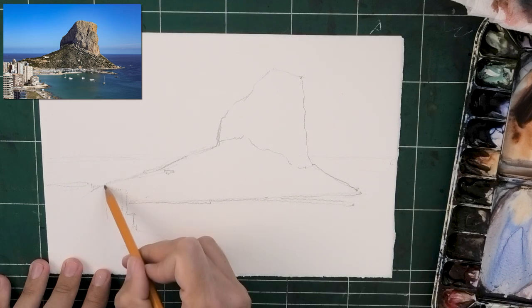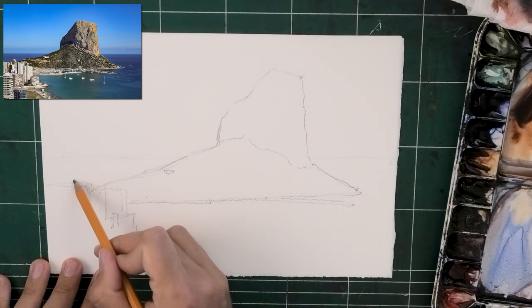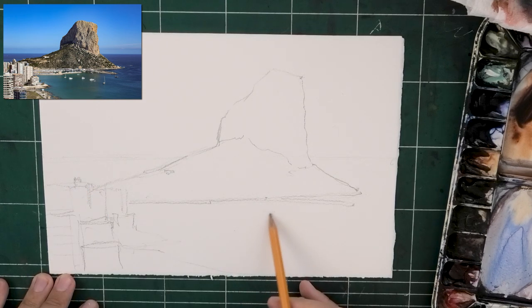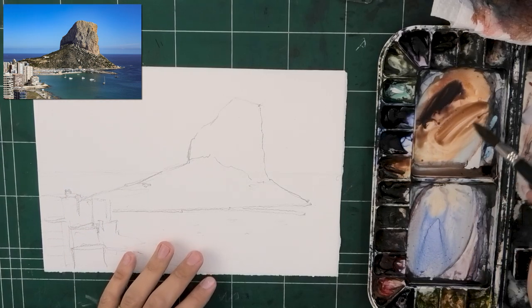And by that I mean, what about the scene fascinates or interests you or makes you want to paint it? A great question to ask yourself is, why am I painting this scene? And don't let me dictate any reason, of course.